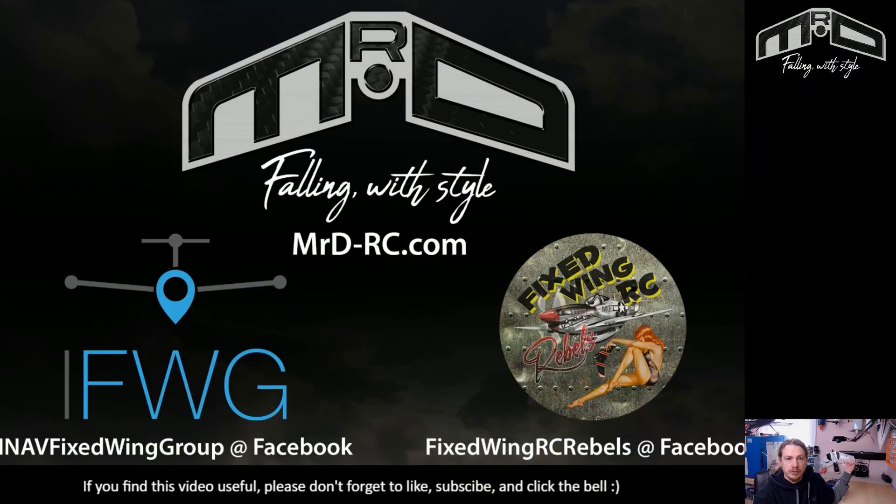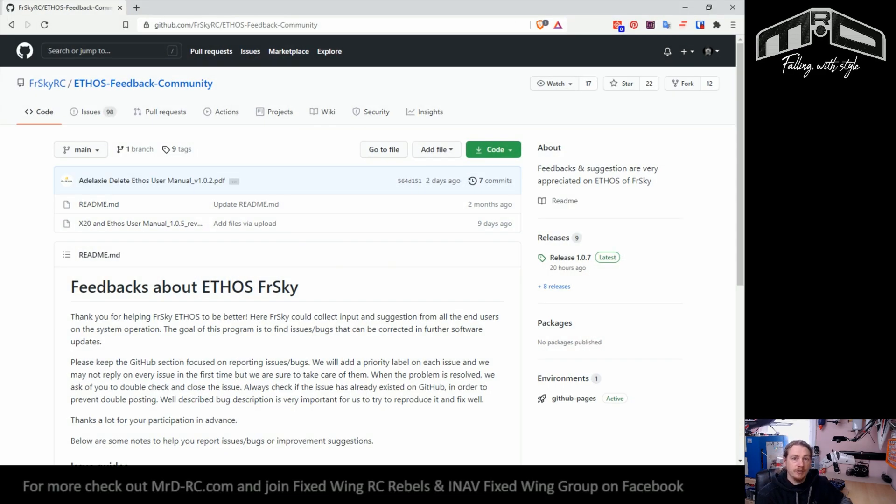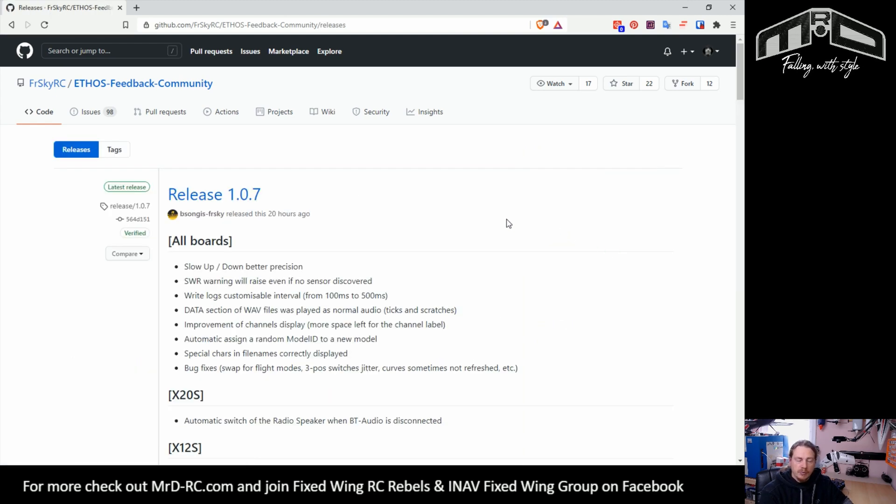I've left the transmitter on the bench but at the moment it's not plugged in. I'll briefly go back to the bench when I plug it in so you can see how the screen changes. What we're going to do is go to the GitHub repository for the Ethos feedback community — this is where we can download our firmware. On the right-hand side of the screen we can see Releases, and the latest release is 1.0.7, which was released yesterday.